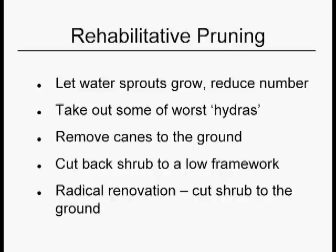In general, I say the four steps to rehabilitative pruning are: one, wait; two, thin; three, wait; and four, thin. And the hardest one is wait. Because all those water sprouts are driving you nuts and every fiber in your body says if I don't get on top of that soon, it's going to get out of control. But if you do too much too soon, guess what happens? You get more.